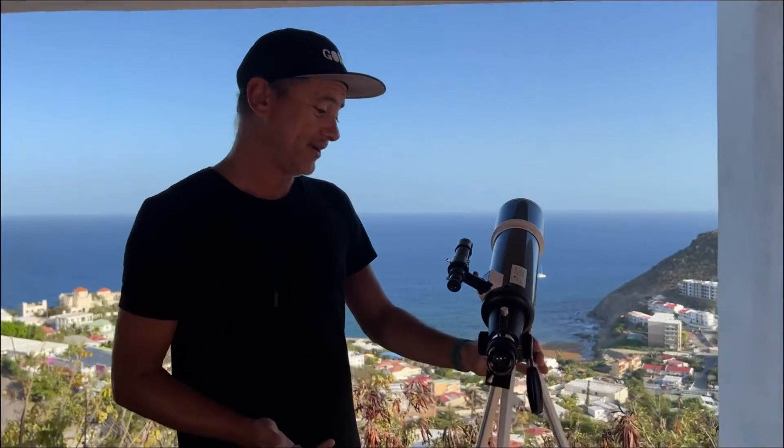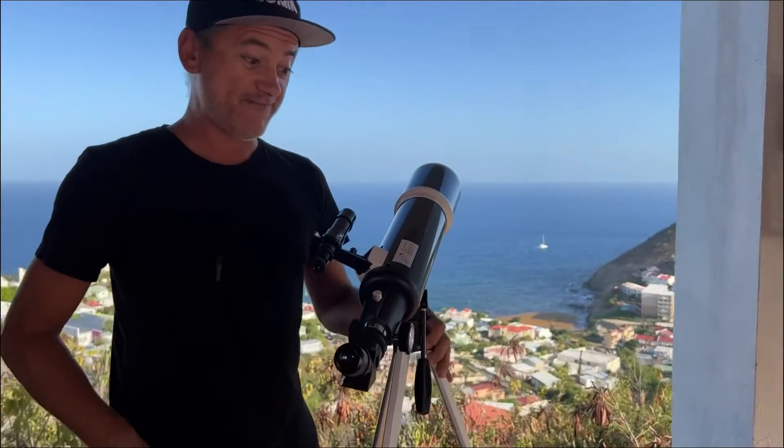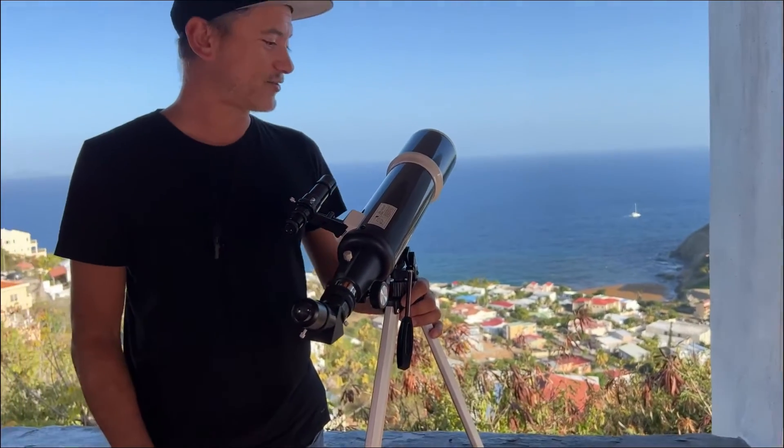We've got a stargazing plan tonight — that'll be super fun. From Hexium, this is a really cool and very practical telescope. Can't believe we have a telescope now.